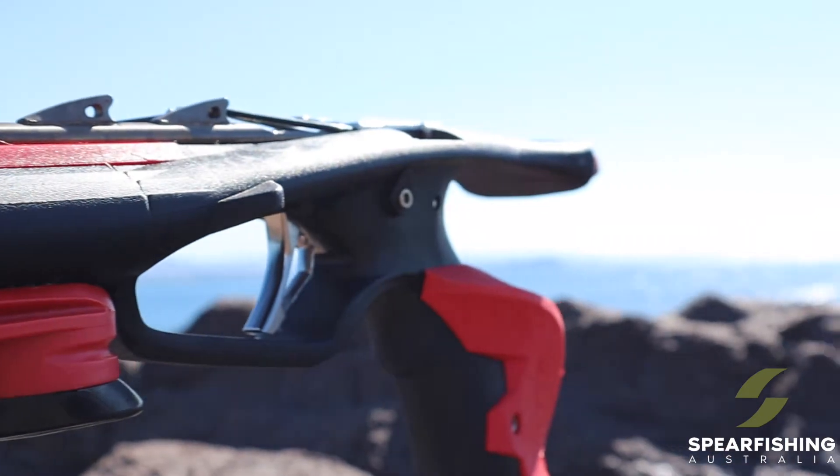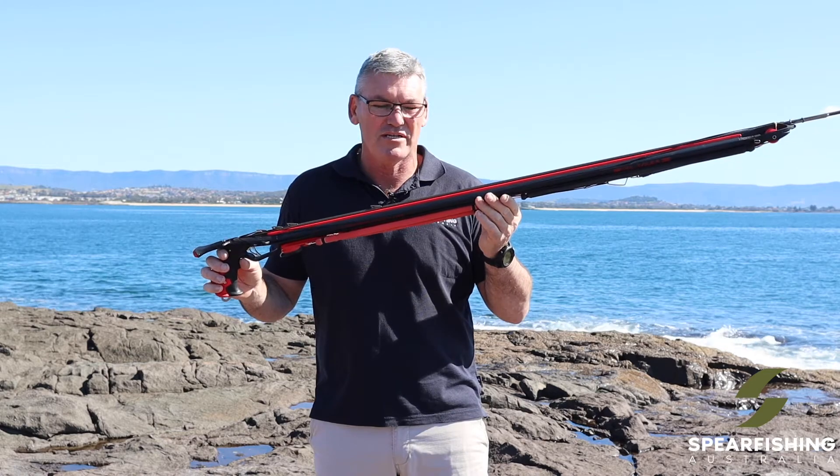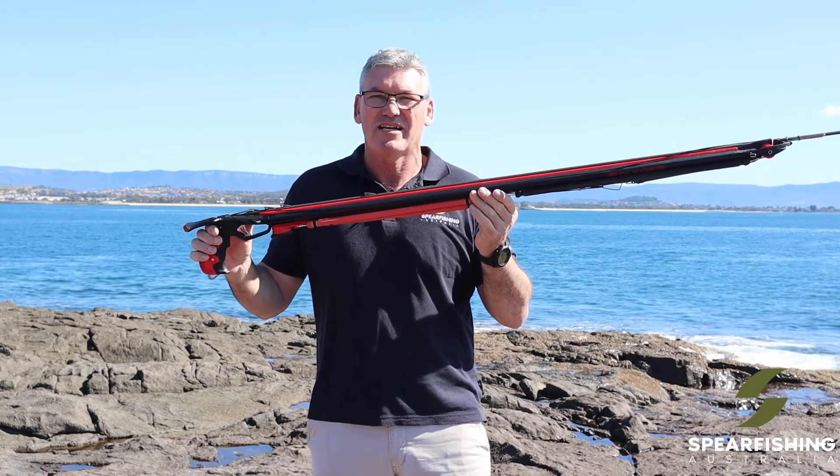Available in 85cm barrel lengths all the way through to 125cm in 10cm increments, so there is a Tomahawk gun that's going to suit you.